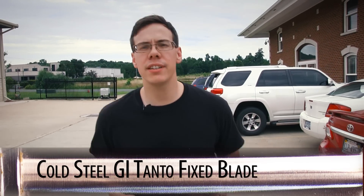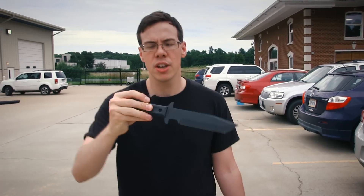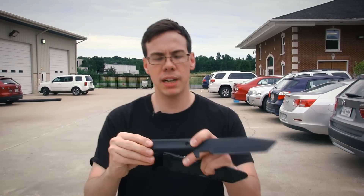This weekend our special is the Cold Steel GI Tanto, which is a great basic no-frills fixed blade, perfect for hard use. It's got a 7-inch blade with a rust-resistant black coating, sturdy full tang construction, dual finger guards, polypropylene handle scales — just a really nice all-around knife. It comes razor sharp out of the box and supposedly is great for throwing.